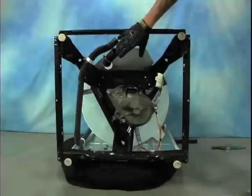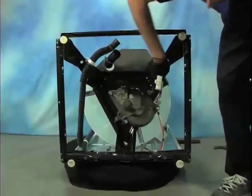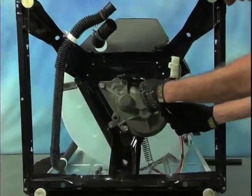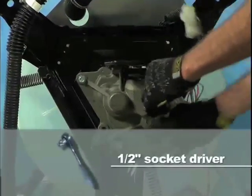Now from the bottom of the washer we will remove the transmission. Remove the three half-inch nuts that attach the transmission to the washer frame. These machines have a lot of sharp edges, so it's a good idea to use some kind of an extension to your ratchet and keep your hands out of harm's way.